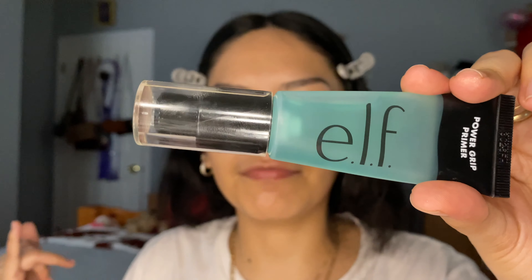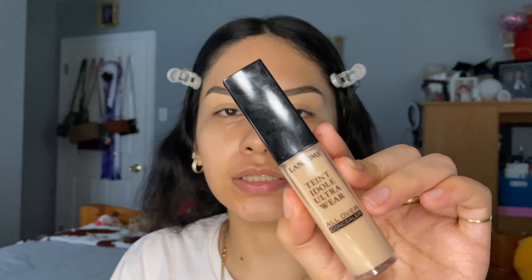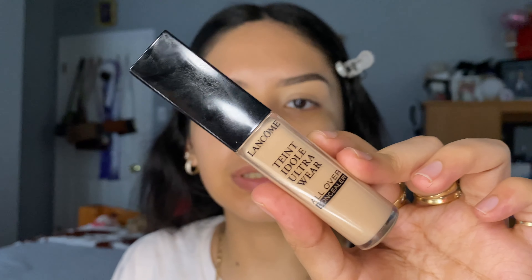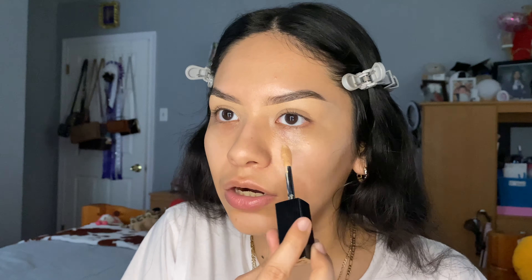The concealers I'll be using for this tutorial are the Lancôme concealers, and you're going to need three of them — one to put all over your face, one for contour, and one to highlight. For my under eyes, I'm going to be using the concealer in the shade Buff N. Now we're going to apply this concealer under your eyes.